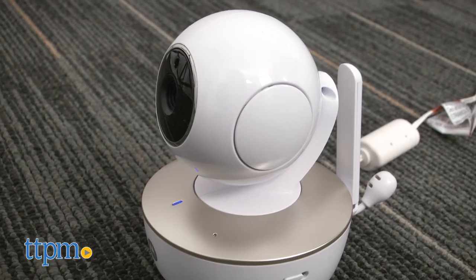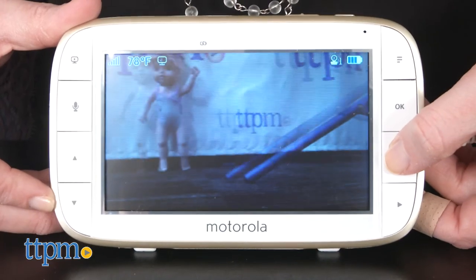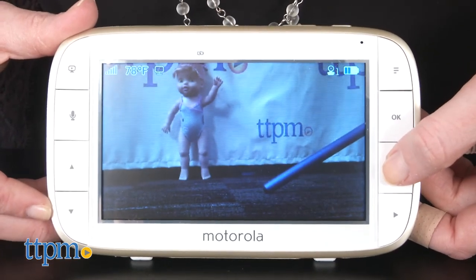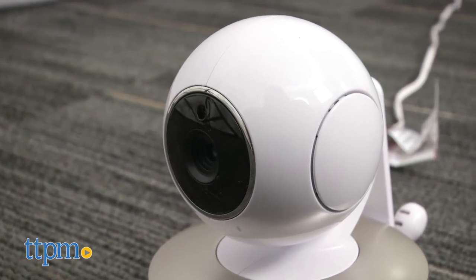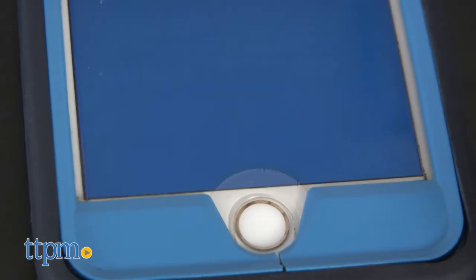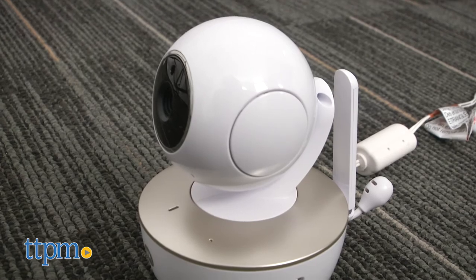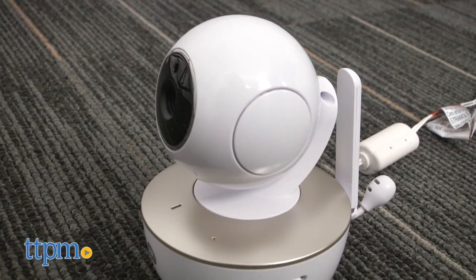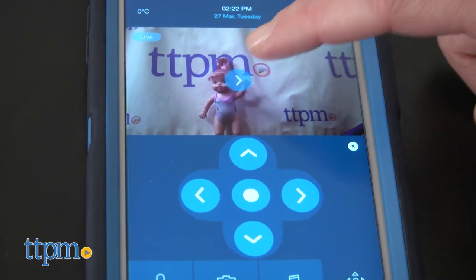These both have features that parents will be looking for from a video baby monitor, and then some, including the ability to adjust the viewing angle, have two-way communication, and even play lullabies. But the shiny metallic look of the Wi-Fi baby monitor, and its compatibility with the free app, make it an upgrade from the basic model. The app will be useful if you have a babysitter at home but still want to check in while you're at work, or if you prefer using your phone as the primary parent unit.